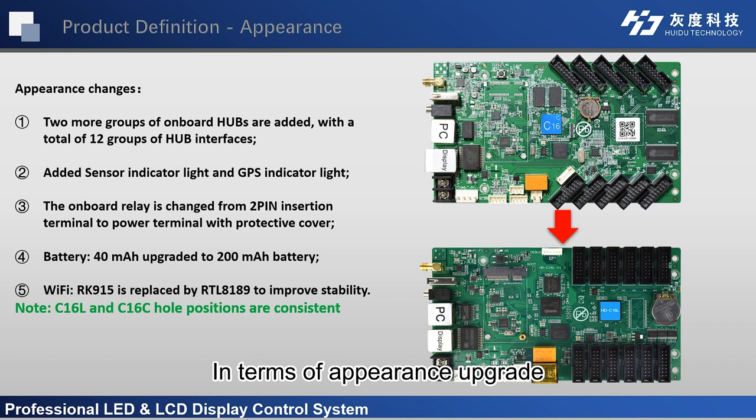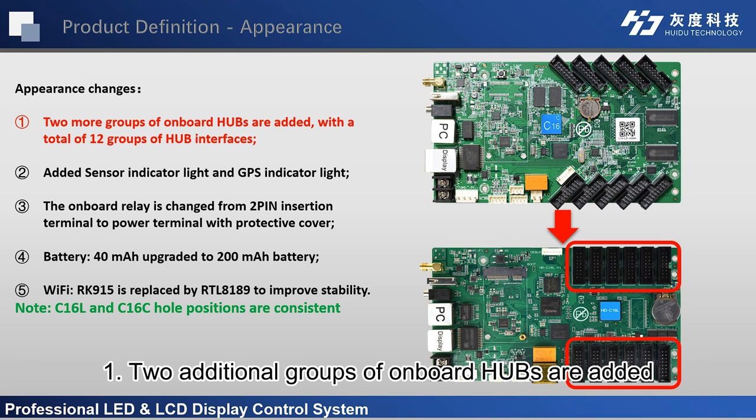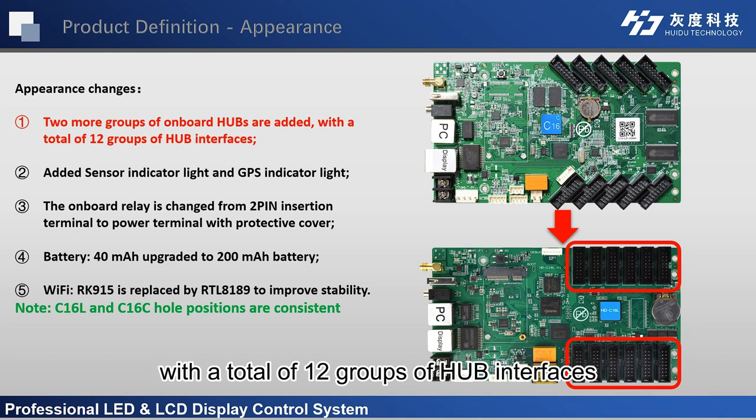In terms of appearance upgrades, there are five main changes. First, two additional groups of onboard hubs are added, with a total of 12 groups of hub interfaces.